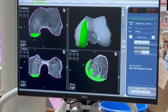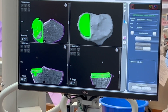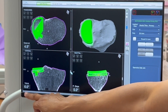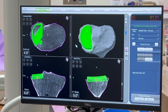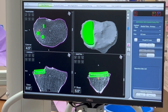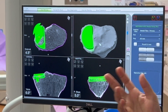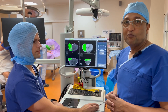Now the tibial side. We want to make sure we follow the bony contour — we're placing the implant in six degrees of varus and ensuring good cortical rim fit. This is the posterior slope view; we're following the bony contour at a slope of five degrees. I'm happy with the implant placement — final adjustments will be done intraoperatively when I give the computer the soft tissue tension during stress views.